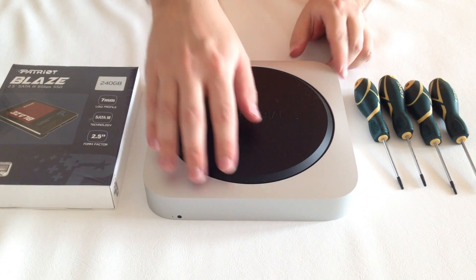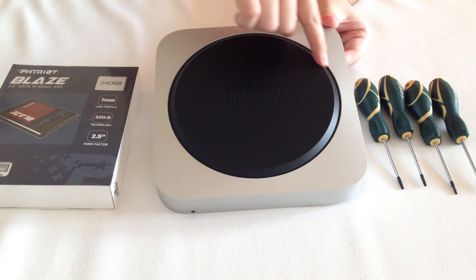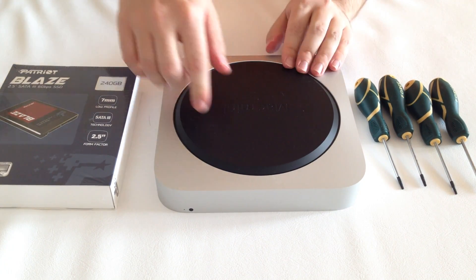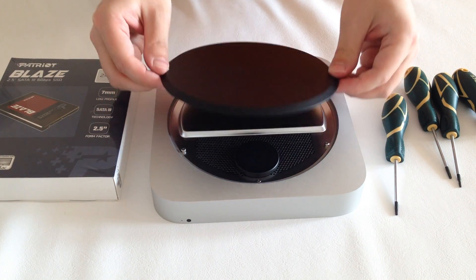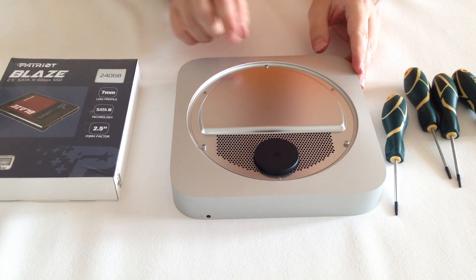To begin we will first need to open the cover of the Mac Mini. The space between the Mac Mini and the cover is the air intake. We can use a special tool to open it or do it old school — just don't use any sharp objects in order not to damage it. The cover snaps on three protruding screws.